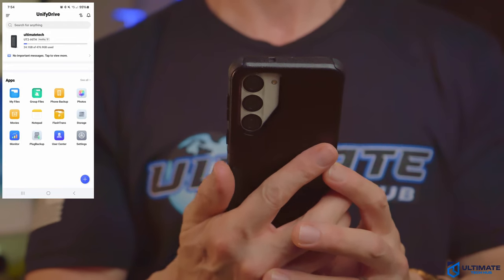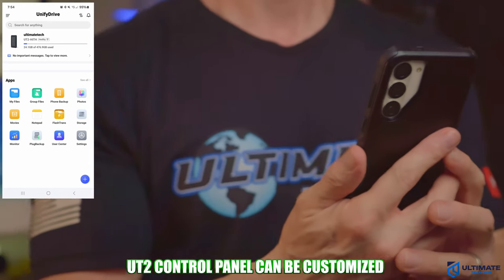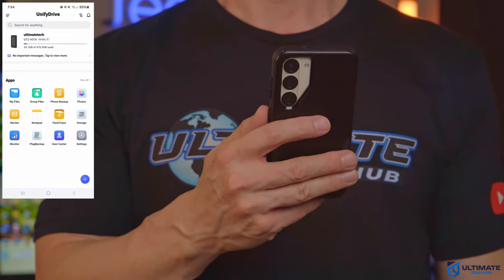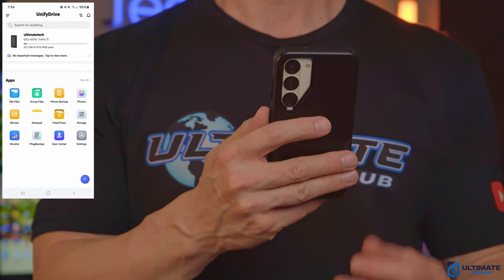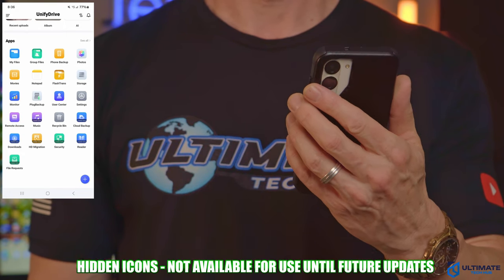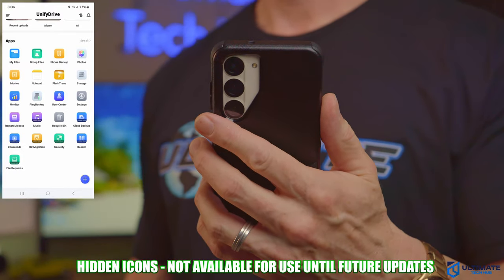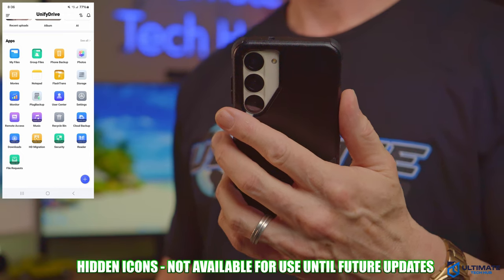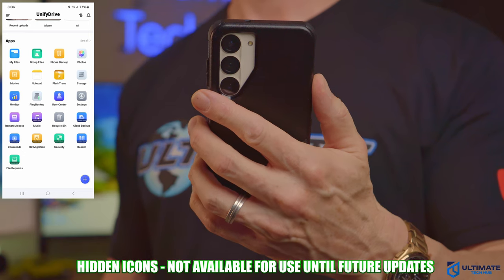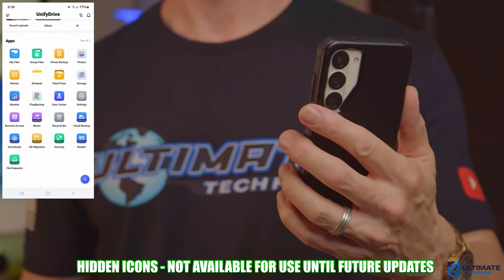At the top of the control panel is information about the UT device, and below that are all the apps. We have 12 icons: My Files, Group Files, Phone Backup, Photos, Movies, Notepad, Flash Trans, Storage, Monitor, Plug Backup, User Center, and Settings. There are also several hidden icons including Remote Access, Music, Recycle Bin, Cloud Backup, Downloads, HD Migration, Security, Reader, and File Requests. These hidden icons are not available yet but will be available with further updates coming soon, which will also include the virtual Android system.